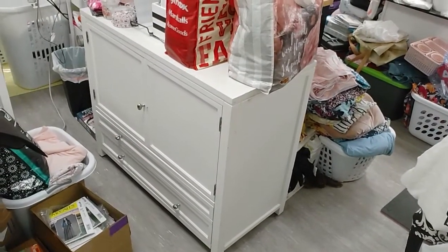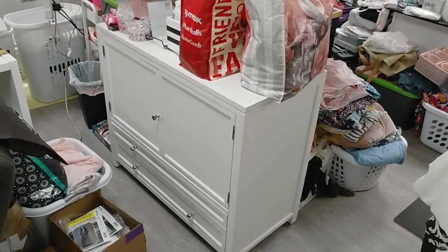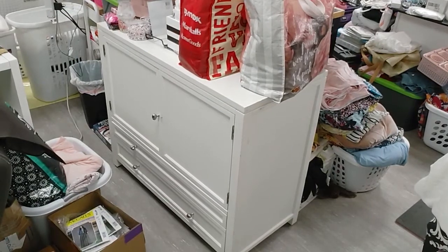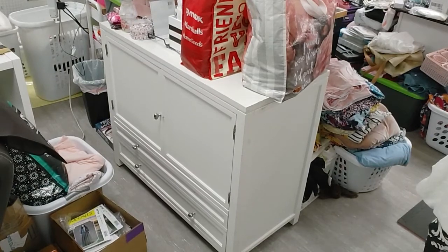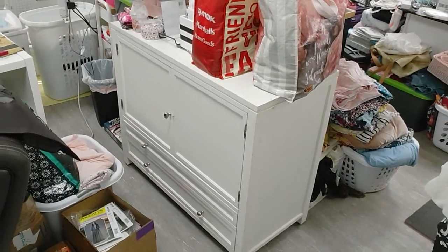Okay, this is Elizabeth from Sew Busy Lizzy. I can't believe I'm going to allow you to see my sewing room because this is sewing room rearrange number three and it's a total disaster because I am chronically ill and I don't have a lot of days in the week where I can do a lot.